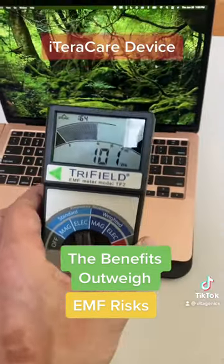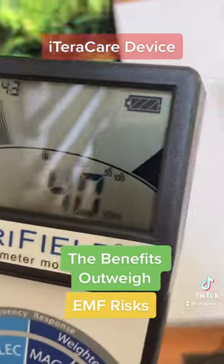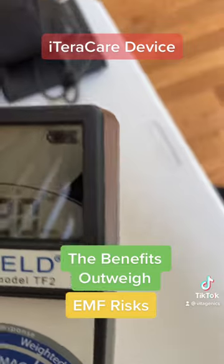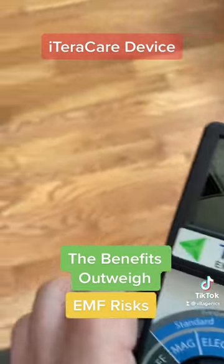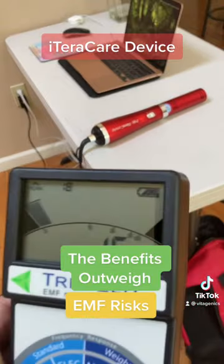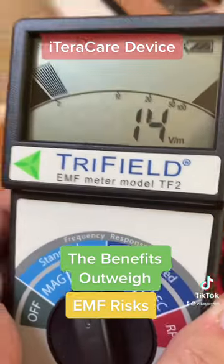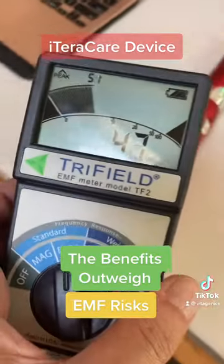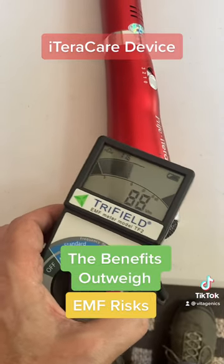Now, as soon as you start pulling away, I get down to kind of nothing. And if I move around, I'm going to get away. So I kind of have this field here right now because of the computers and stuff. And if I just get away from it, I'm okay. And then as I get closer, it just starts building up, right? And again, the device is actually off.